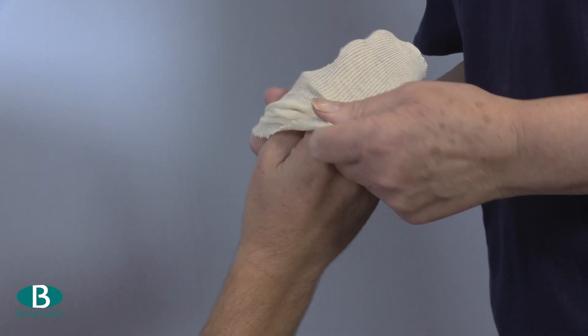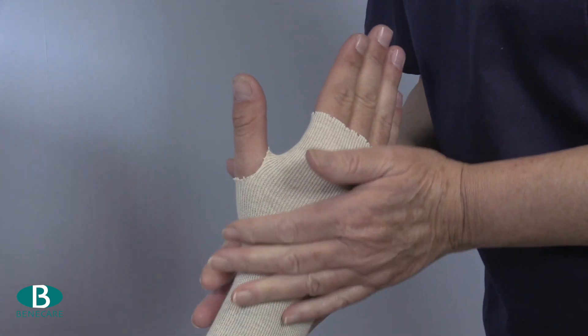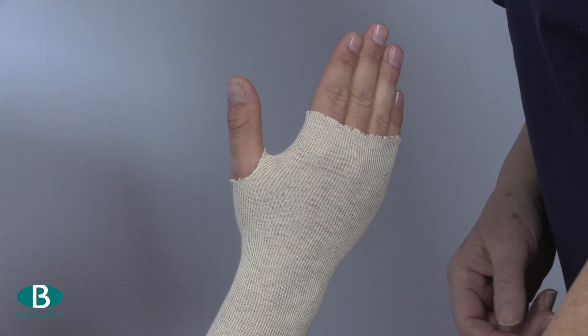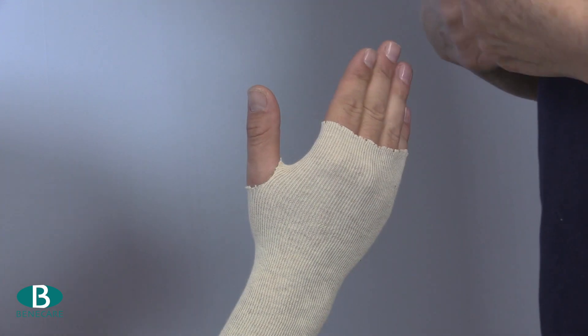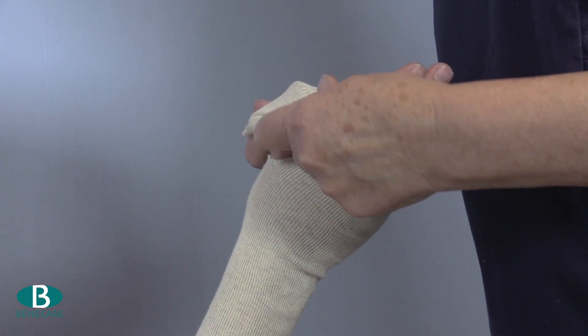Using the 5cm stockinette, cut a small hole for the thumb approximately 7cm from the end and place it directly onto the limb with the thumb through the hole. Then repeat this process with the second piece of stockinette. Ensure this is wrinkle free.